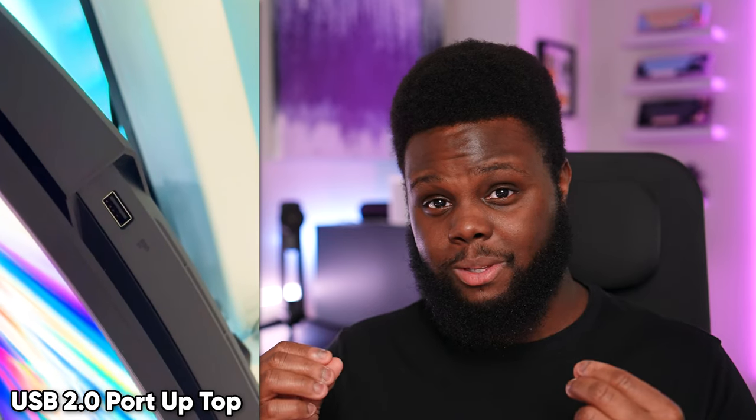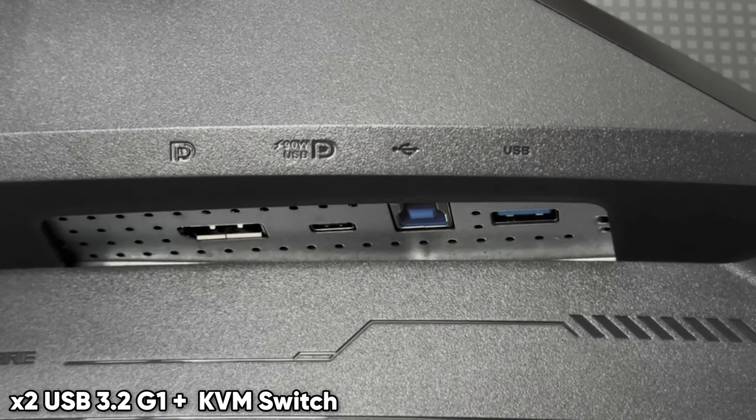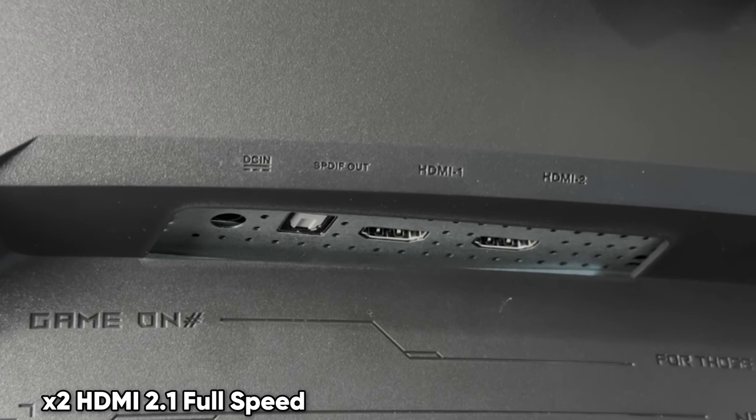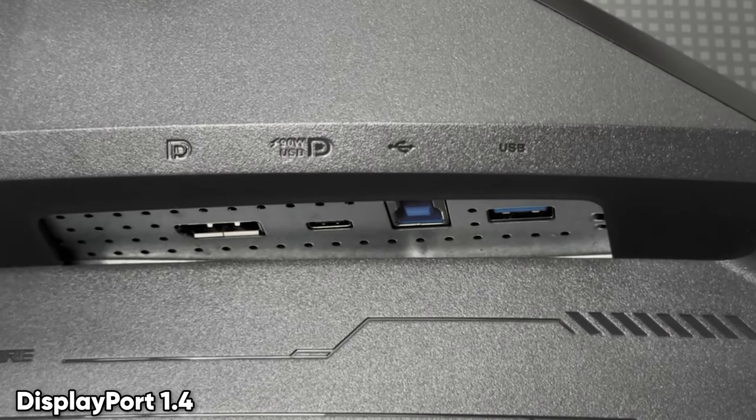The external build quality of the monitor is quite nice. There is a USB port at the top, and even built into the top of the stand is a place for a webcam, microphone, or whatever you'd want to use. You also have another USB hub at the bottom, plus two HDMI 2.1 ports supporting full 240Hz at 1440p, a DisplayPort 1.4 with DSC, and a USB-C 90W power delivery port that also supports 240Hz — depending on what laptop you hook up. I used my M3 Pro MacBook Pro and it worked just fine. There's also an optical jack if you want to connect a soundbar.